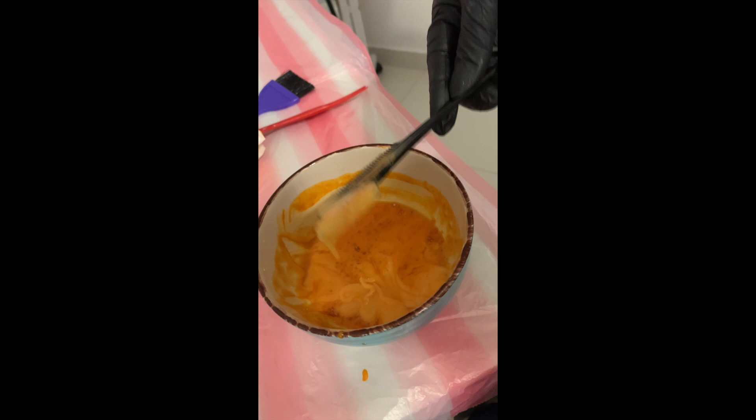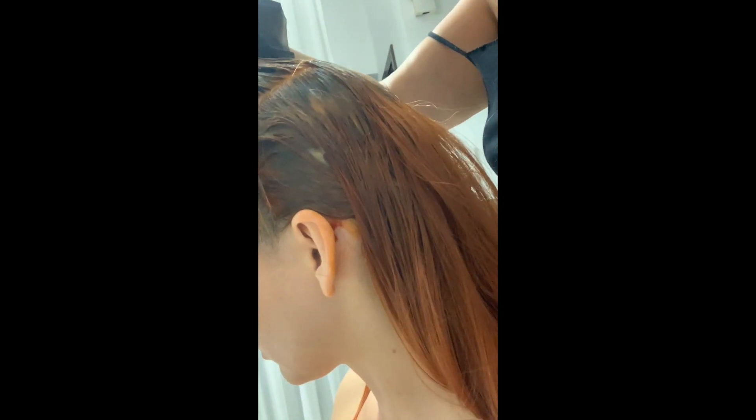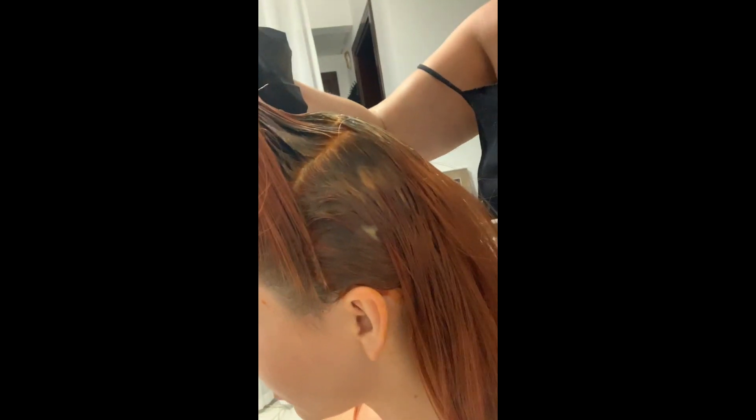It's about a one and a half centimeter grow out. I mixed the Scaner color and applied it all over my hair, waited for 40 minutes, and applied it all over.